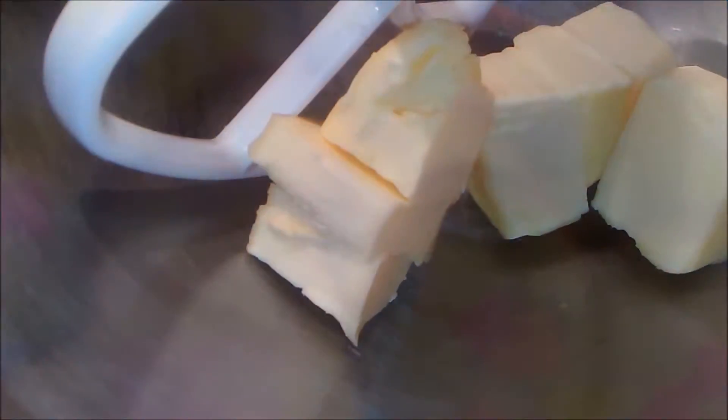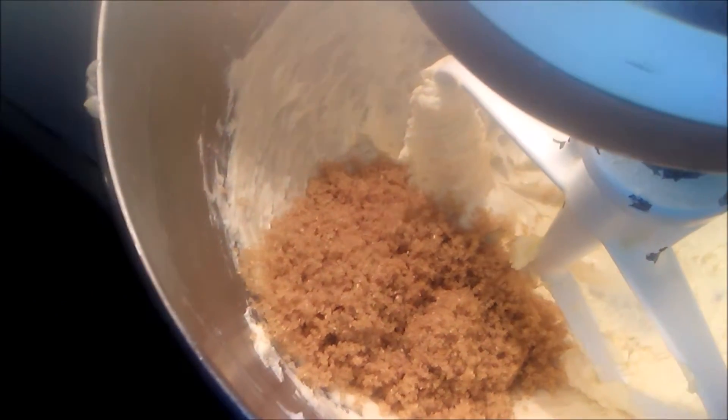I will start by putting in a cup and a half of butter that we are going to cream until it is perfectly like a pomade — like if our butter were a pomade. And now that it is in this type of condition, I am going to add the brown sugar.